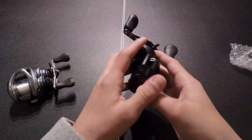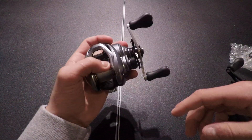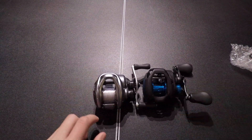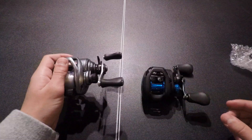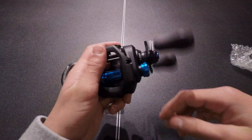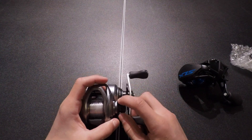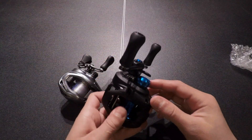They're both very smooth. That noise you're hearing on the Corrado is just from the line hitting the sides when I reel it — it won't do that without line on it. One thing I like about the SLX that I don't like about the Corrado is that the Corrado has an offset thumb bar, and I'd rather it be closed off like the SLX. Both drag stars click, and I think the Corrado is a little bit louder. The spool tension knob doesn't click on either the Corrado or the SLX.